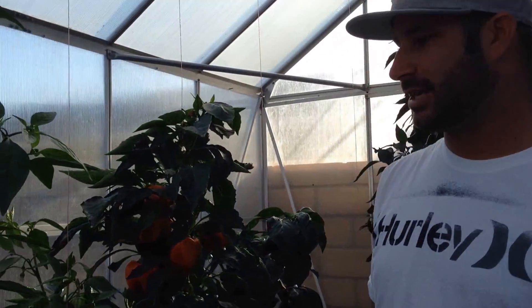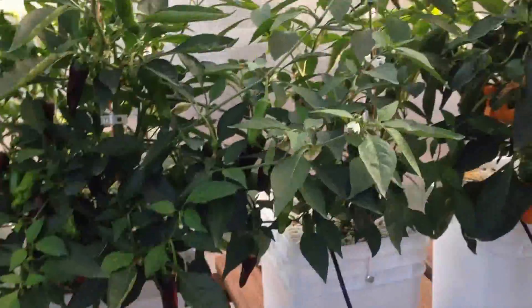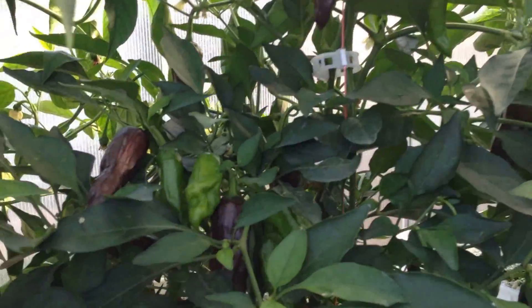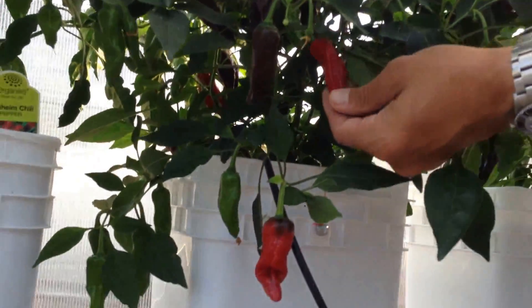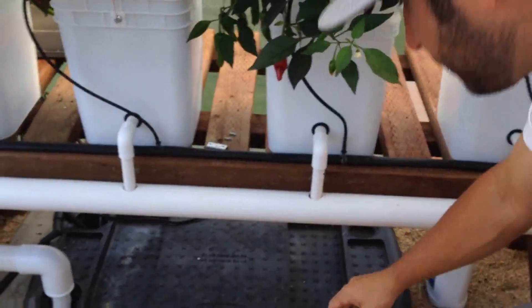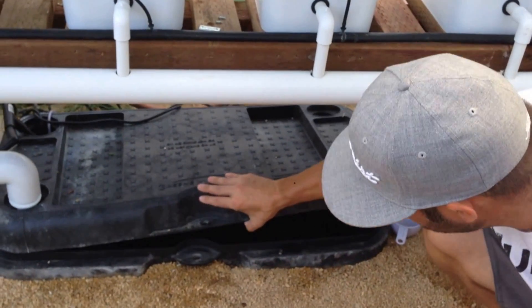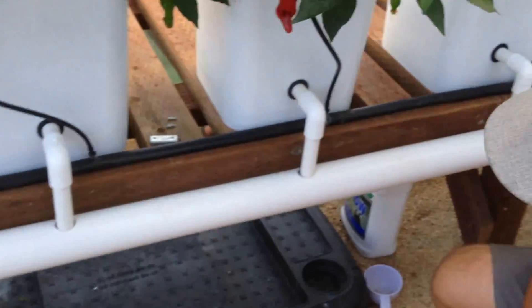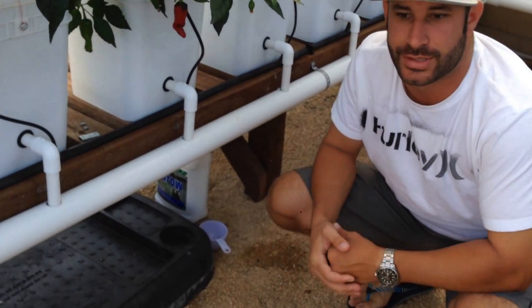My pepperoncini plant in the previous video was about this big and dying, and now they're both putting off tons of pepperoncinis. I've already taken probably fifty off of these as well. Letting some get red — I've just never seen red pepperoncinis before, so I thought it'd be cool. Onto the system: I ended up having to bury the 47-gallon Green Horizon tank, mainly for space issues. It's been 85 to 90 degrees out every day here in Huntington Beach, so it's been maintaining a pretty cool temperature, but we buried it anyway just to save some space and maybe keep it a little bit cooler.